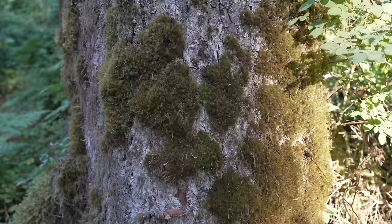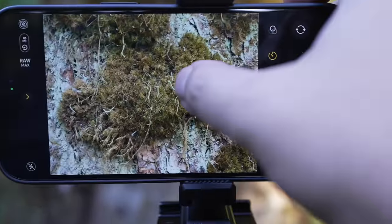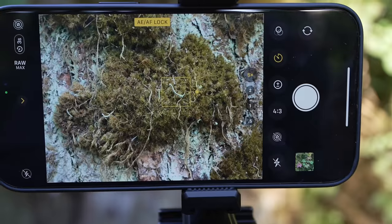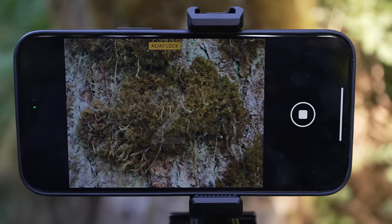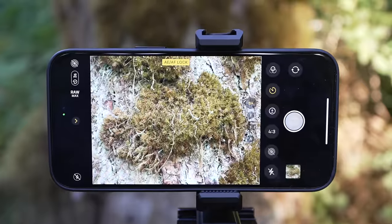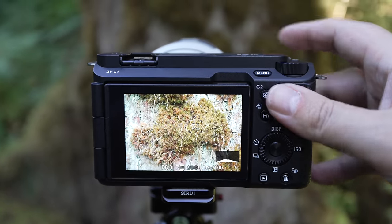I'm just walking around now trying to find the next shot. There's a bunch of moss on the trees out here, so I might find a good mossy tree to zoom in on and get some of that glorious detail. Here's some moss right on the tree — I'll focus right there with the iPhone, then Sony time to take that shot.